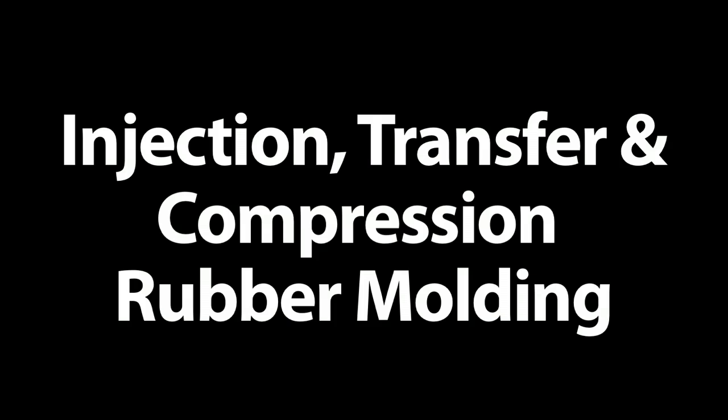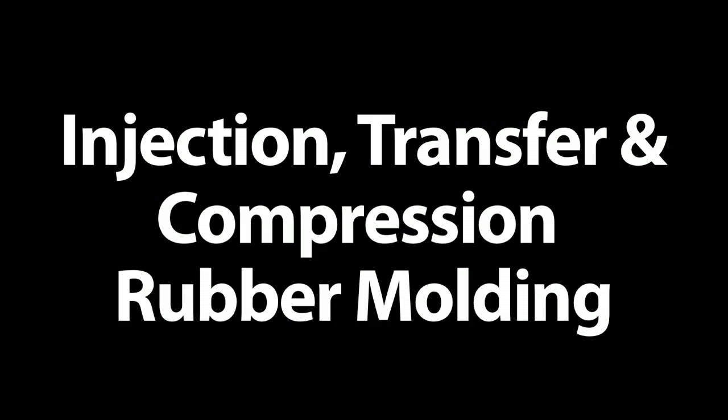We are a custom rubber molder. We have injection, transfer, and compression capability. My name is Ken Veroli. I'm with Wabtec Rubber Products.